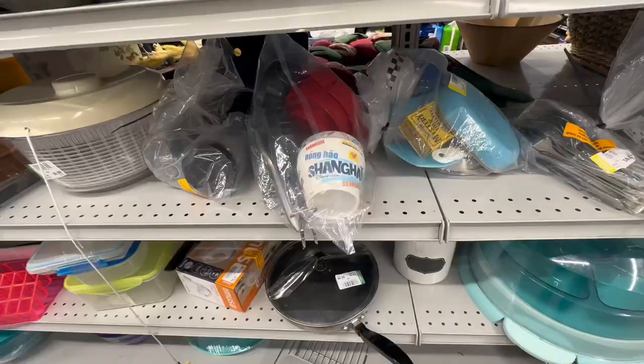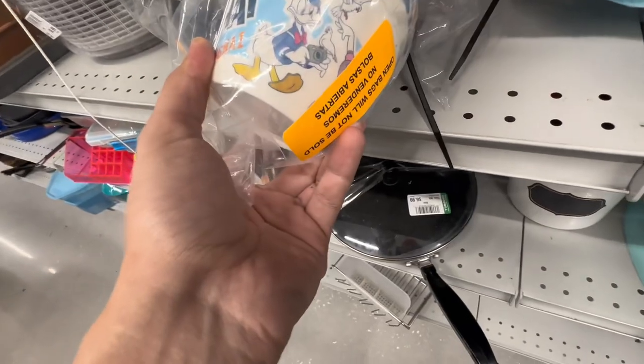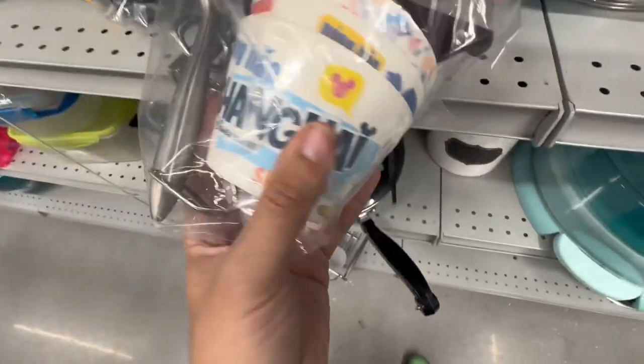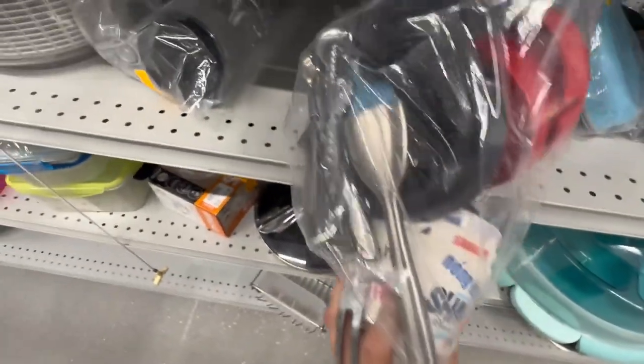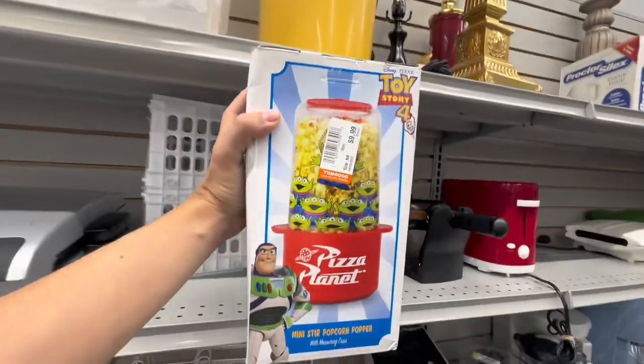It's a Rudolph picture frame. Well, here's a pretty cool baggie from Shanghai Disney Resort — Donald's on there. They kind of look like they're noodle bowls. Six bucks — there's three of those in there and some random kitchenware. Oh yes, look at this — it's a Pizza Planet popcorn maker.